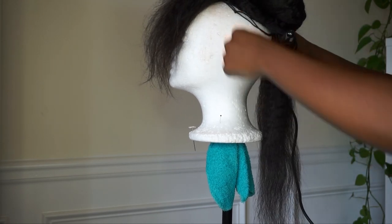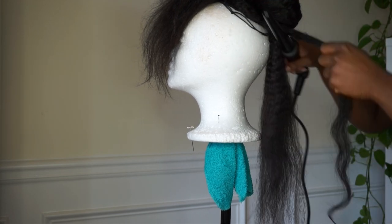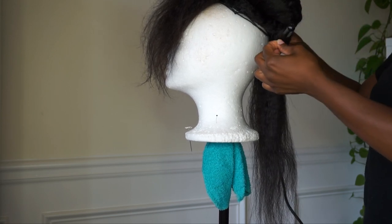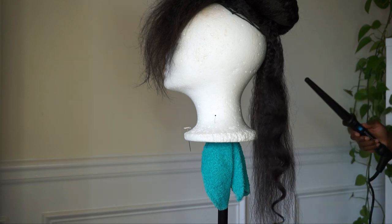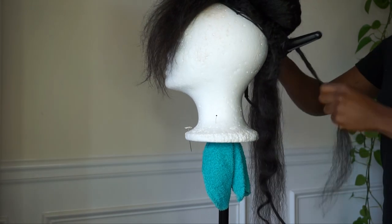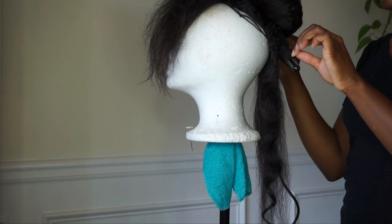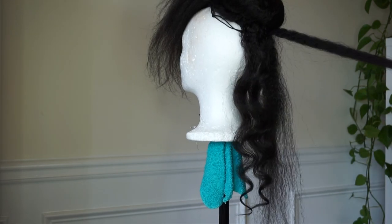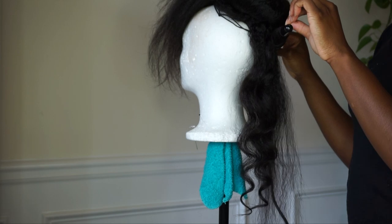Now we're going to work on our ponytail. I decided to do some wand curls, so I'm using my medium size barrel and I'm going to wand curl it. I didn't add any product beforehand, but I did spray the ponytail with got2b Glued free spray once I finished curling.